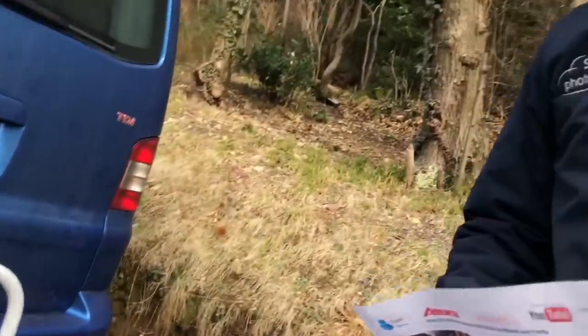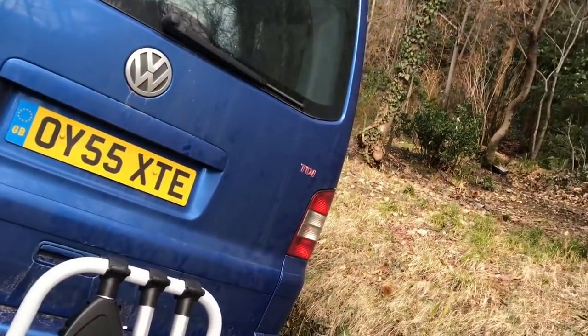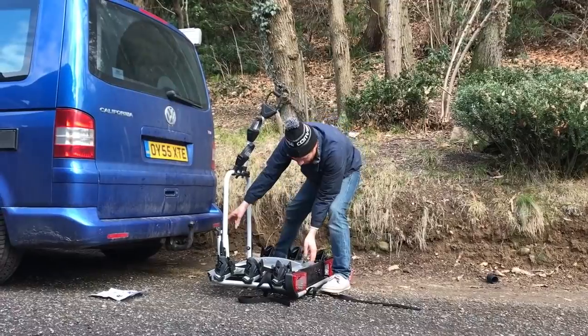Daddy, but how will we try to open the boot? Ah, well that's the special thing about this one. Daddy, everyone can see on the bottom. I'll go this way then.